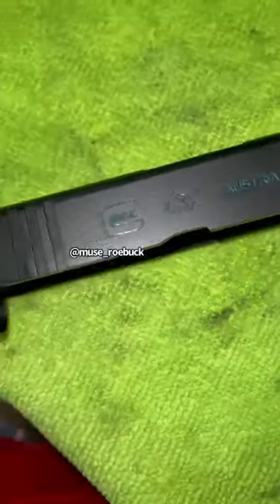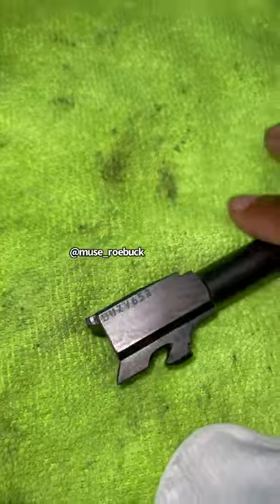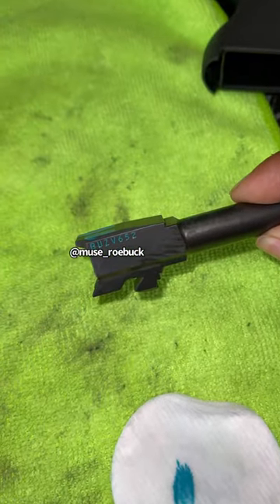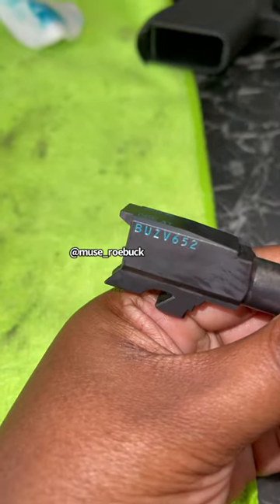I wiped it off with acetone on a cotton pad. I recommend doing two coats — once you wipe it off, go back in with another coat and do it again so it can be nice and bold.